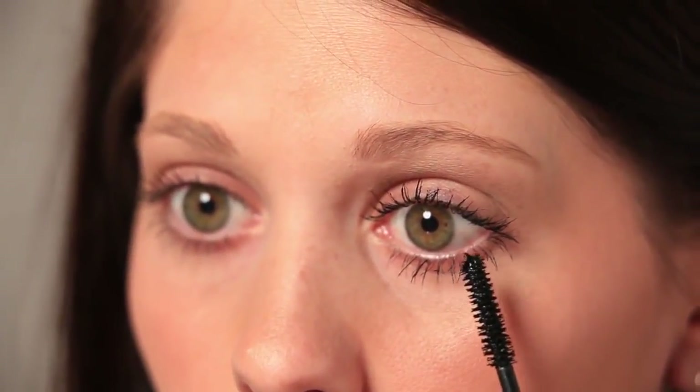Now, seal the 3D fibers with another layer of the primer gel. This step ensures that your newly built lash length and volume will stay all day. For more volume and length, apply another layer of 3D fiber lashes, then seal them with the primer gel a second time. Continue this process until you have achieved your desired look.